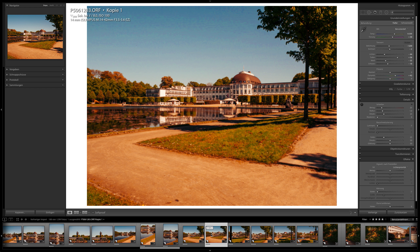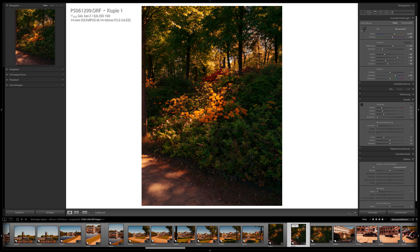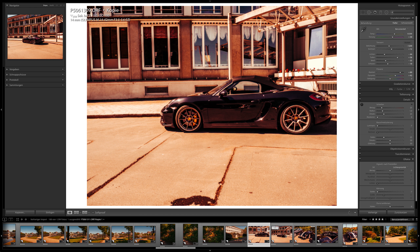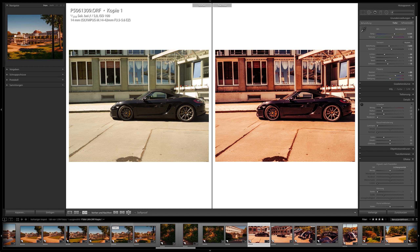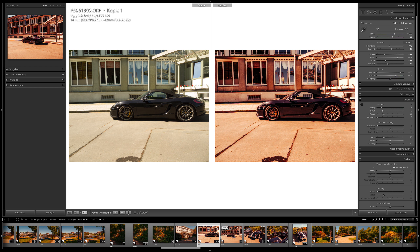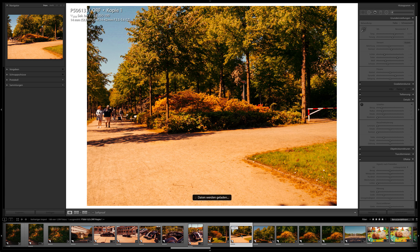I edited these images by applying one preset to one image and copying it to all others, so all images come from one edit. When you photograph people and faces, color is very important — getting the facial color right matters. When you photograph nature, buildings or cars, color is very subjective and everything is possible. This unedited image versus how I have it — it's very red, maybe too much, but it's the way I chose. You can edit an image in many different ways.